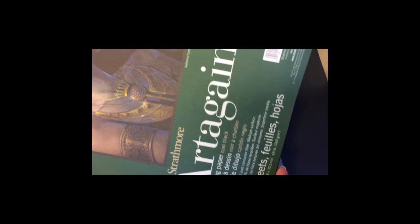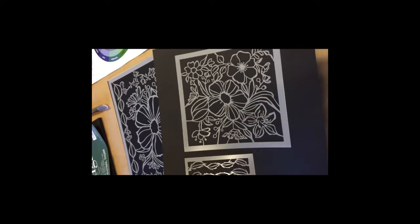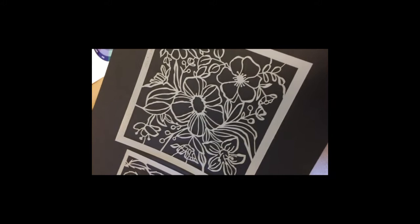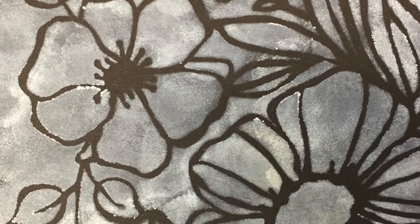What I might do today is stencil a whole bunch of these on paper, and maybe even on the black so that when you take the stencil away, you've got a nice black outline for your color work. The 6x6 has a lot of possibilities for color there.